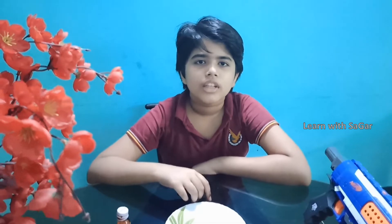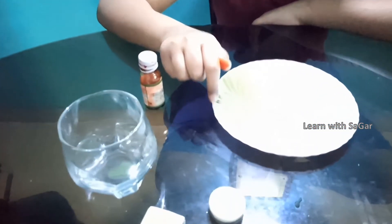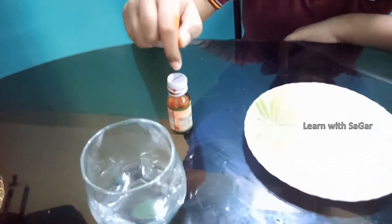Hi friends and welcome back to my channel. Today we are going to do a water rising experiment. The things we required are a plate with plain water, food colour, a glass, a candle and a matchbox.